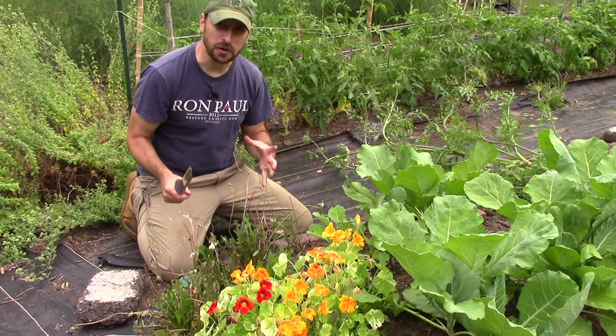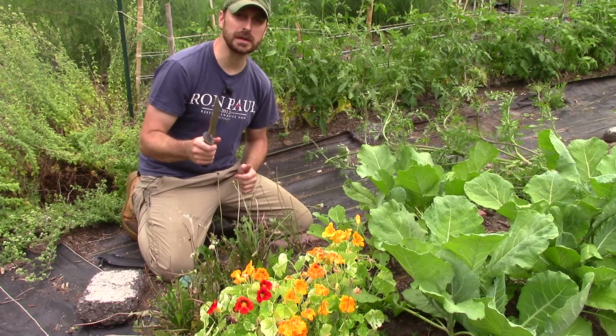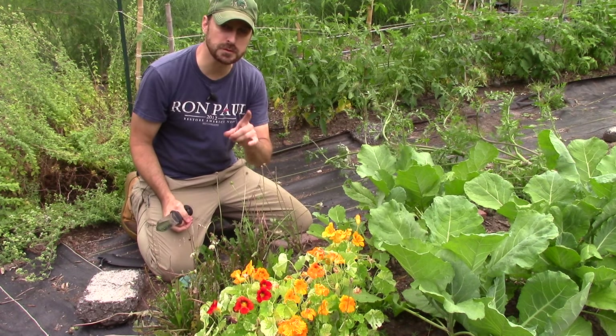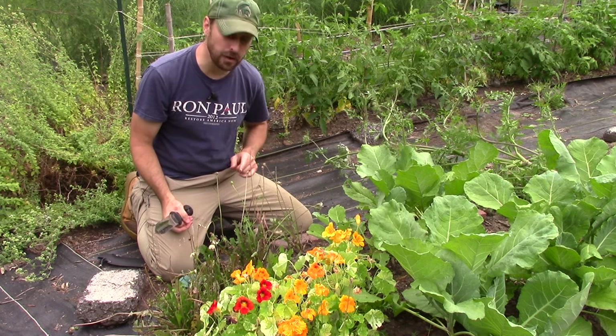As I mentioned before, dandelions are not a weed. They are an edible — all parts of the dandelion. But today we're going to be talking about the roots specifically and how to make coffee out of them.